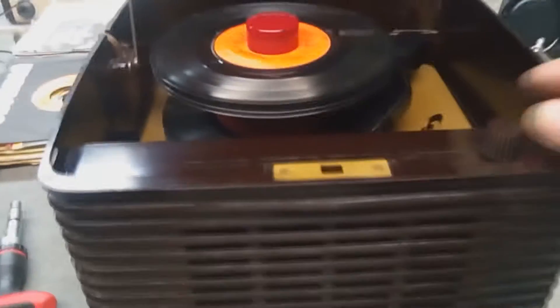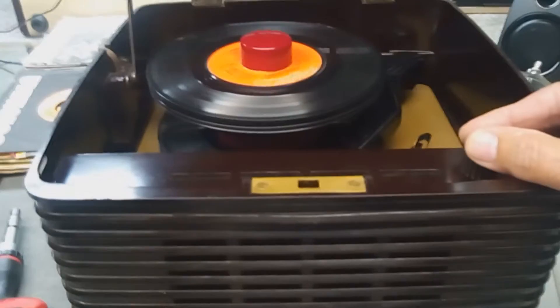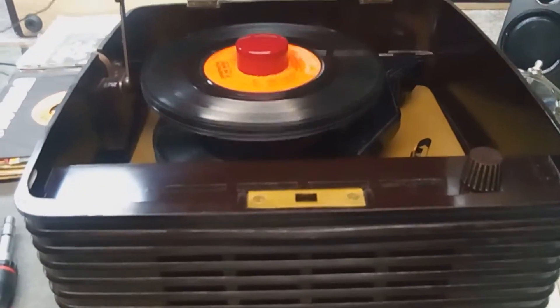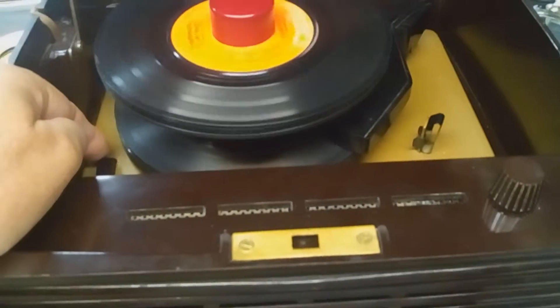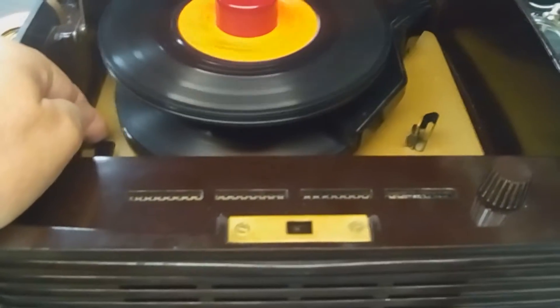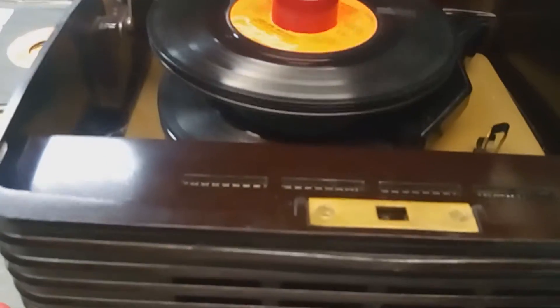Another record now — some classic rock. Back to school there, way down inside. Thank you Frankie Valli and the Four Seasons. This is a little bit more of what this record player would have been used to playing.